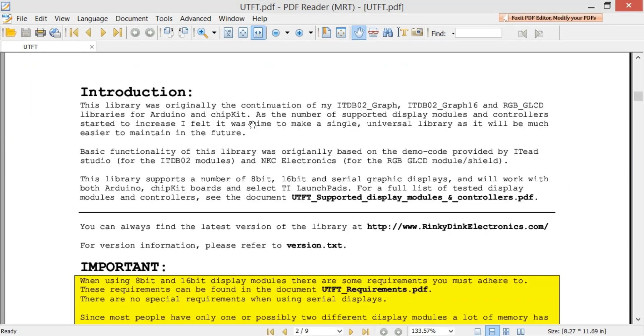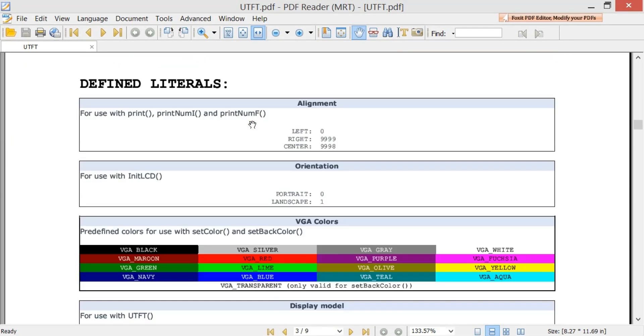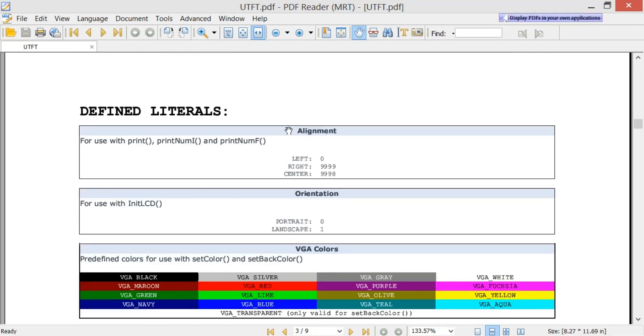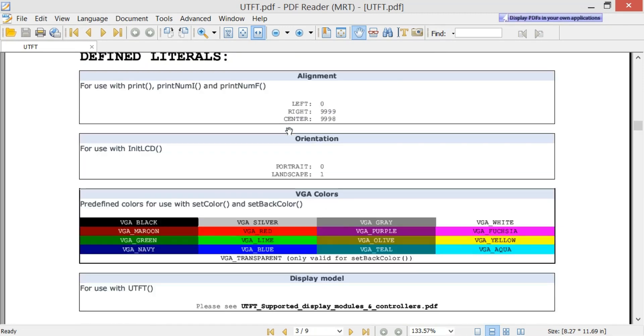This PDF file consists of all the functions. Let's start with alignment — left, right, and center. These parameters can be used with the print function, the printNumI function, and the printNumF function. There is also a function for orientation, used with initLCD, which can be portrait or landscape. These are the functions we will be using today in this episode.